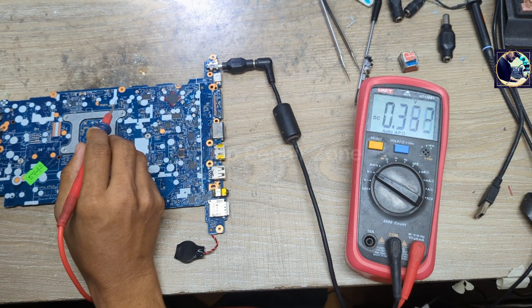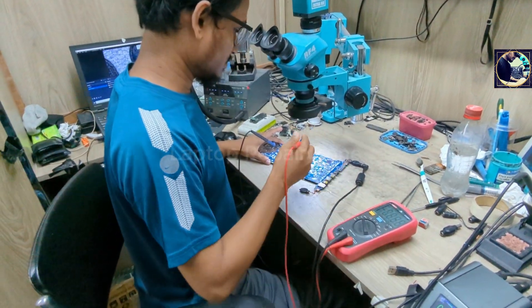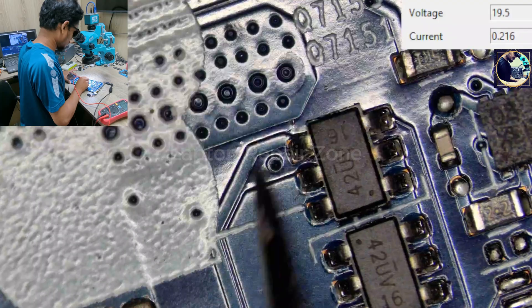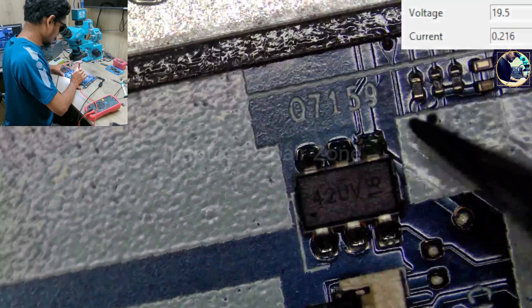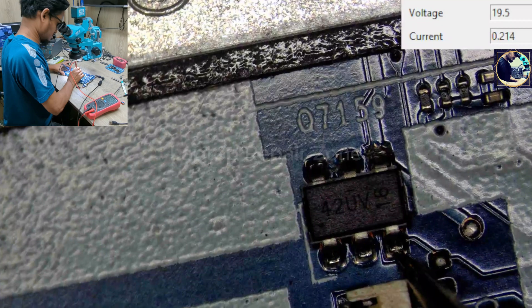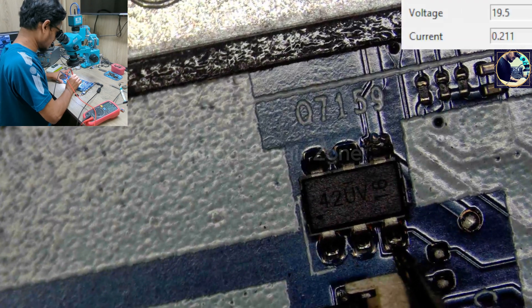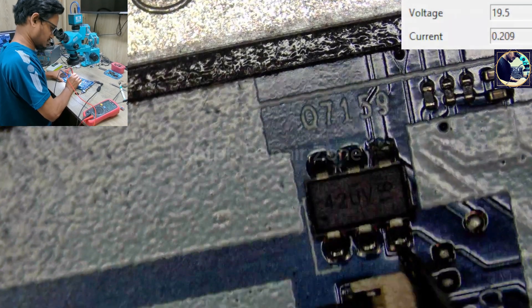First let's check here — I'll put it under my microscope so we can see easily. Under the microscope we can see we have 1 volt. Let's check this one — 1.2 volt. But as you can see, there is no gate voltage. The 1.2 volt is present, but there is no gate voltage.